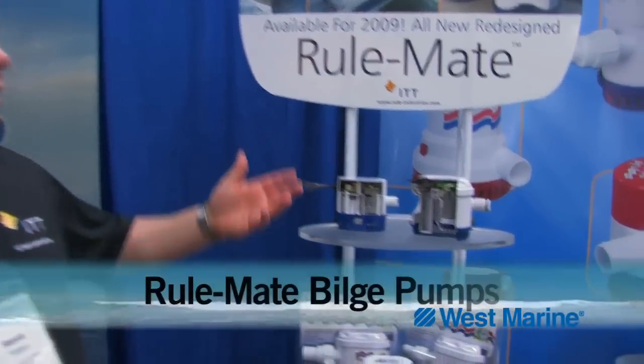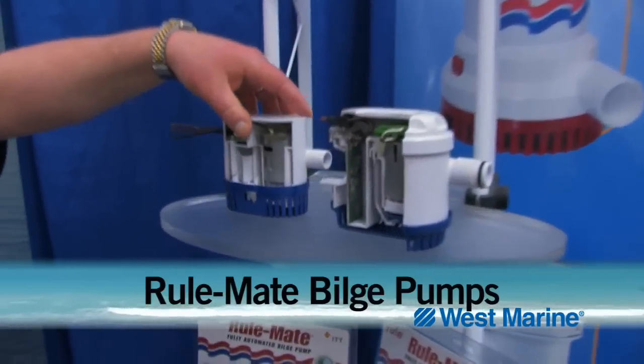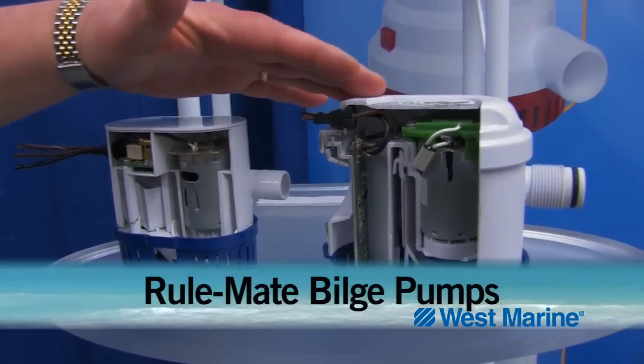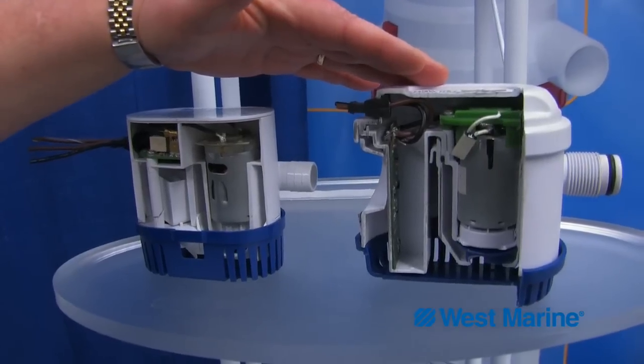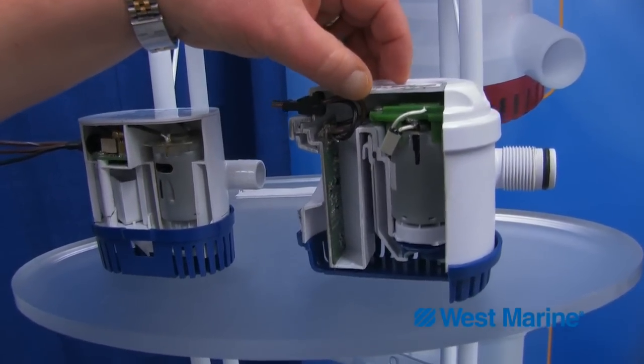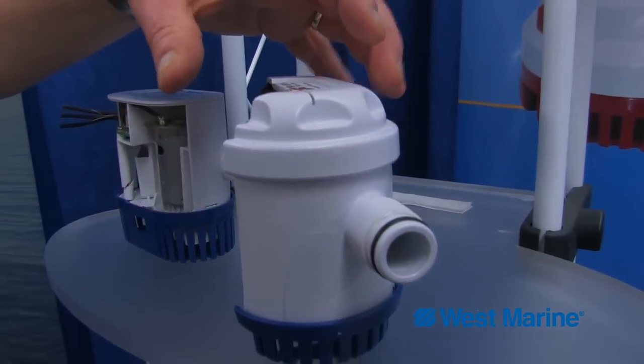Right. The Rulemate was introduced originally in 1999, so it had a 10-year run of great sales and great performance. New technologies have come, and we found some problems with the pump over time that we'd like to remedy with the redesign, which we're able to accomplish with the new Rulemate. The first thing you will see is the obvious change in size — the Rulemate actually got a little beefier and a little bigger. The motor's the same, but we did increase the thickness of the plastic and widened it a bit.